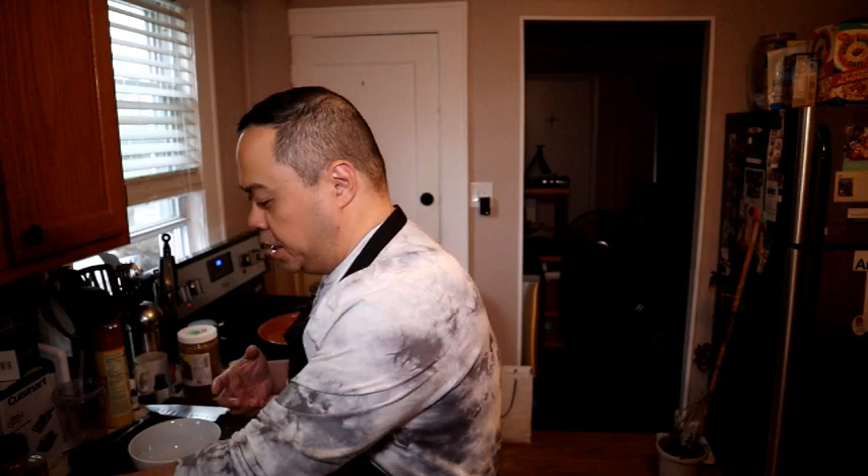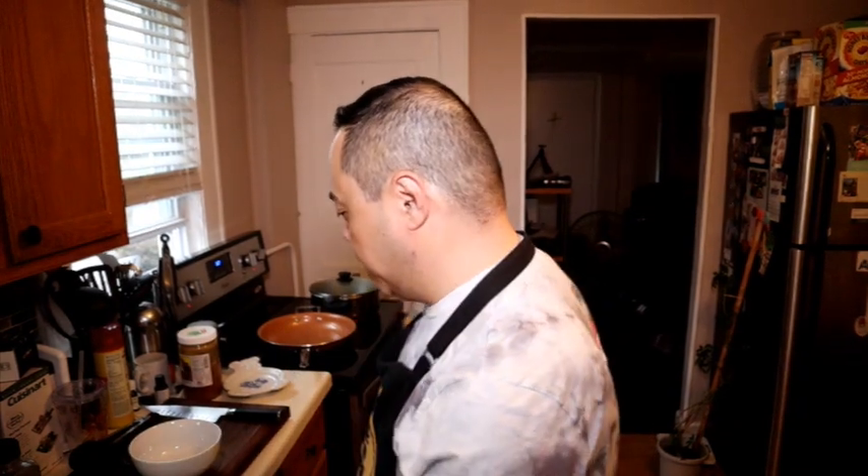Today we're going to be preparing pasta carbonara, and we're going traditional. We are preparing our carbonara the traditional way using eggs — I am using organic eggs — pecorino romano cheese, a little bit of black pepper, and spaghetti.